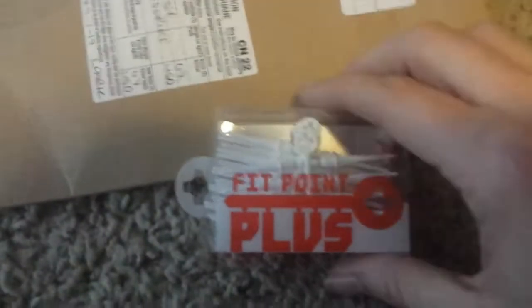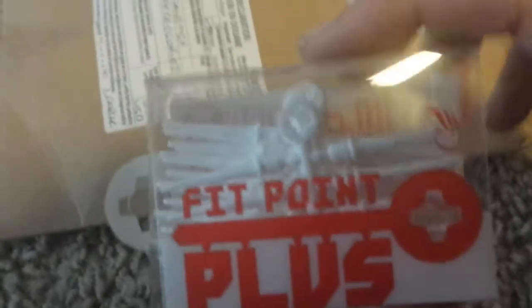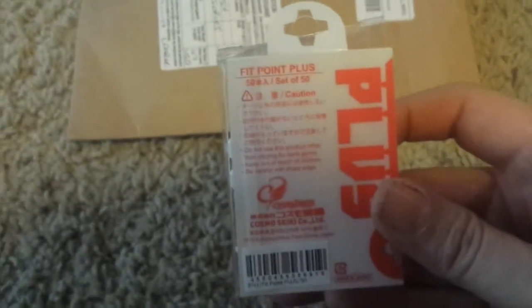Because I play soft tip, I bought some FitPoint Plus dart tips — a pack of 50 of them. These are Japanese. So a set of 50, there's that.